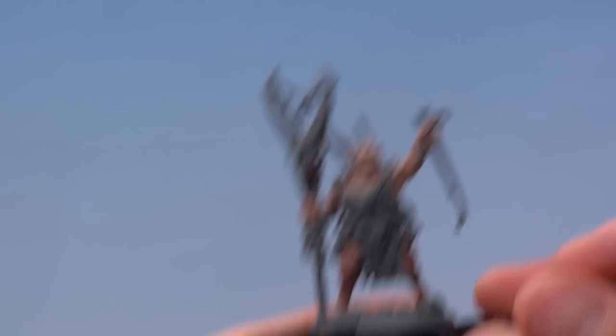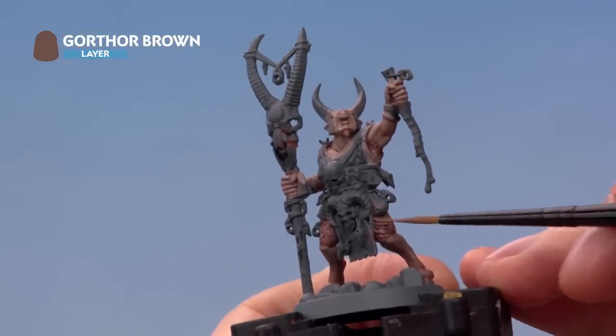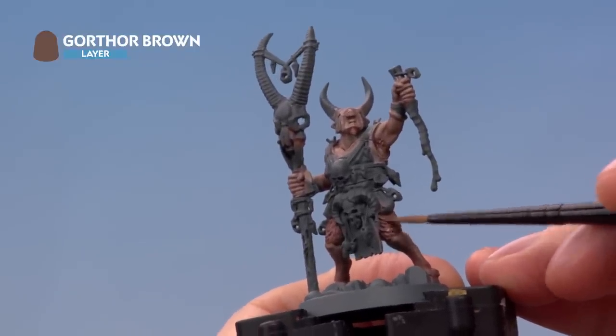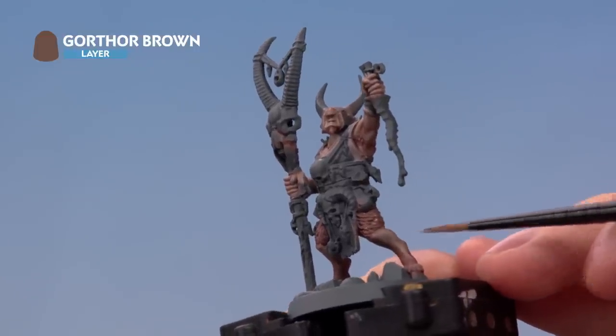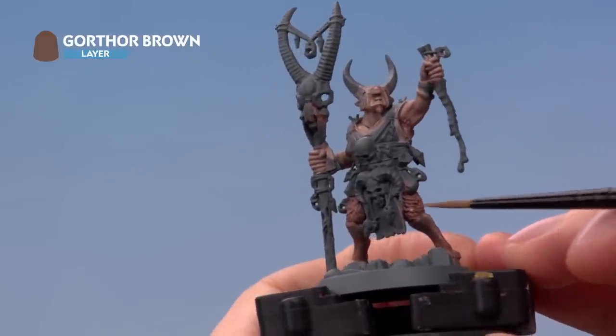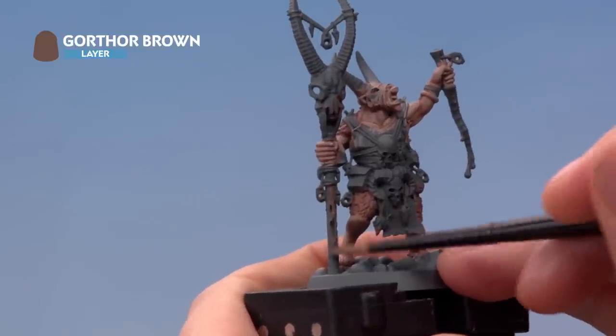We've already darkened the fur a little with Nightquest Flesh, but now we want to make it a little bit darker — so this time we're looking at the textured areas only, applying this colour over them with a little bit of Nightquest Flesh just poking out at the edge where it meets the flesh. Also at this stage, look out for any wooden details — for example the staff — and base coat them with this colour.